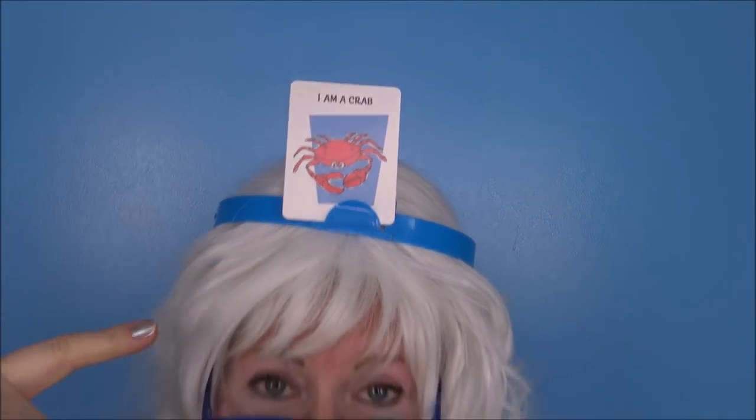Okay, Granny's gonna play again. Granny's got her card in her headband — see it? She doesn't know what it is so she's gonna ask you some questions. Are you ready? Here we go! Is it a person? No. Is it a food? No. Is it an animal? Oh it's an animal — okay Granny might get this one! Is it a fish? No.